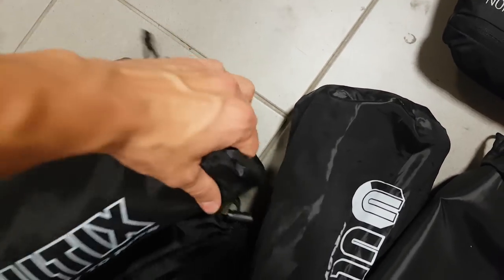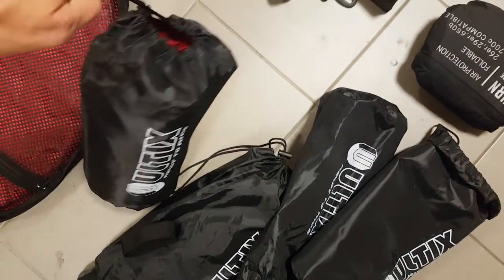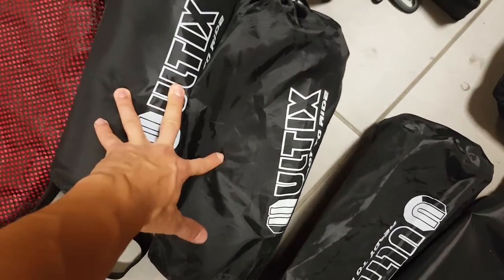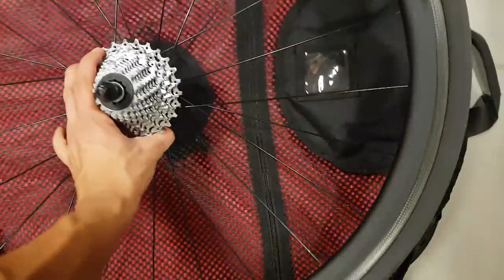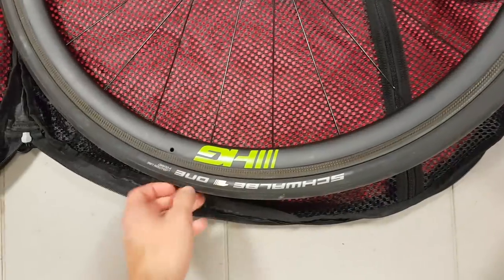The bag folds down compactly, and the mattresses come in these little packets, so overall they don't take up too much space. You get two with every wheel bag. Let's put a wheel in to see what it's all about. You shouldn't really need to remove the skewer for this. The bag is large enough — you can see it fits a road wheel with heaps of space remaining, and should also fit a 29er mountain bike wheel, and pretty much any other wheel you'd have.